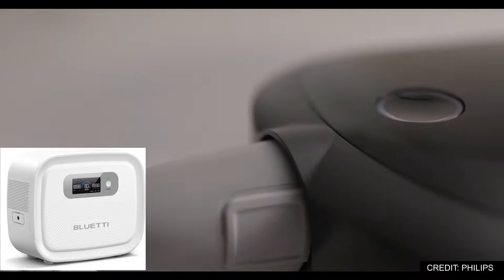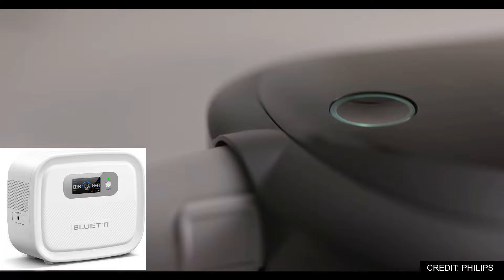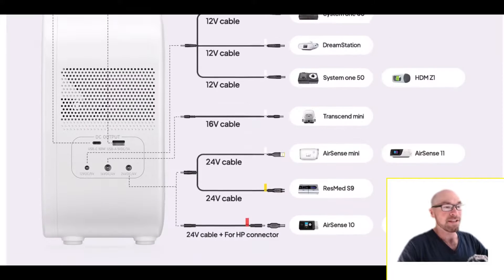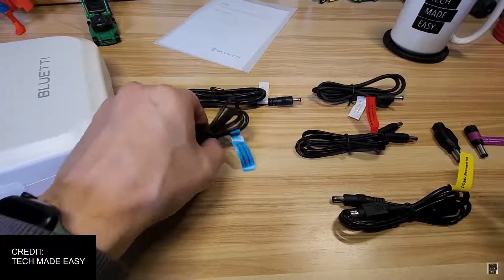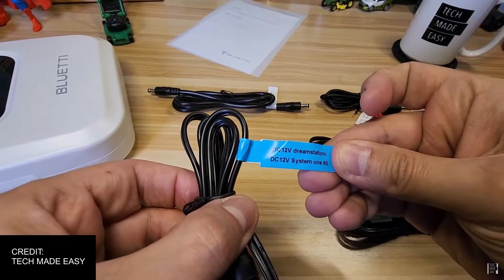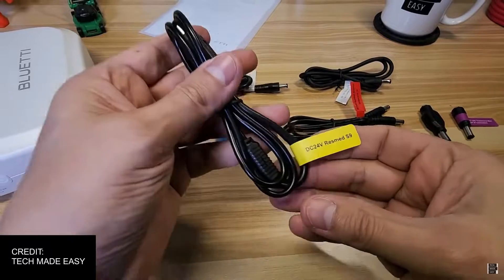The main reason is it's going to give you more runtime. They've optimized this thing for DC output, specifically 12 volt, 16 volt, maybe 24 volt. It doesn't matter what your CPAP uses — they've got you covered. They have all those outputs and they're actually including every cable that you're going to need.